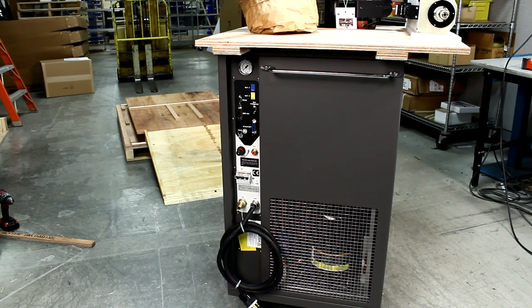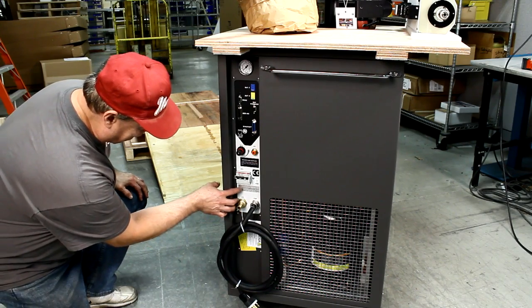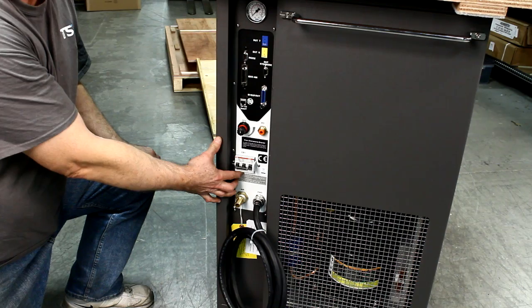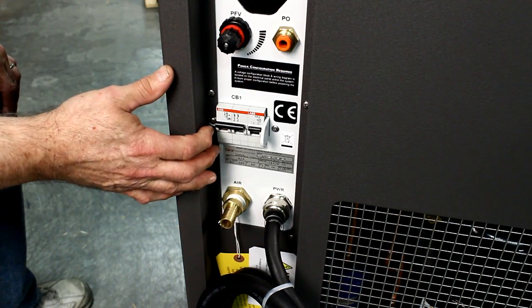The system must be connected to electrical power now. Check the system's nameplate to verify the voltage and frequency that your system must be connected to. Plug in the thermostream and place the main circuit breaker, CB1, in the on or up position.